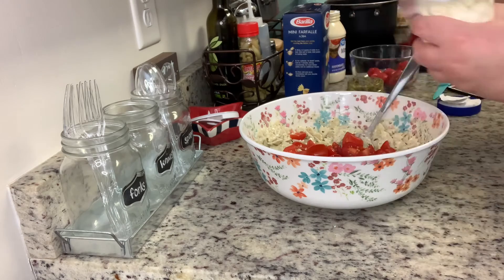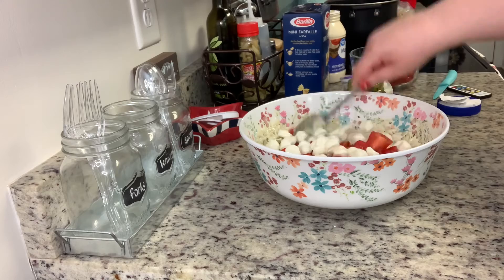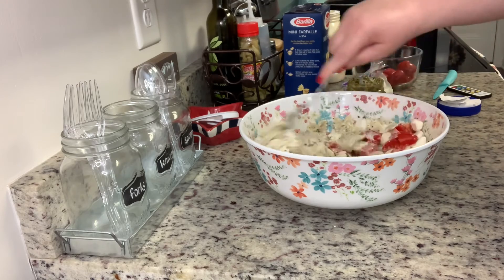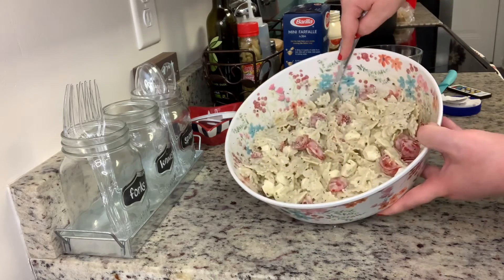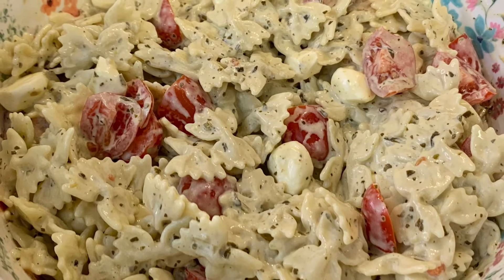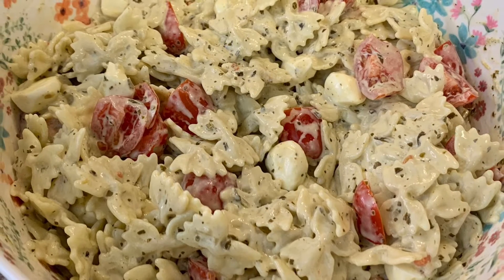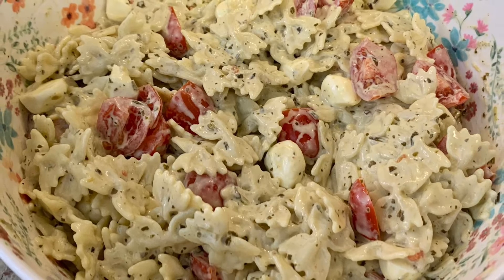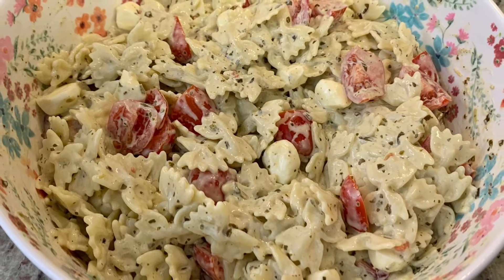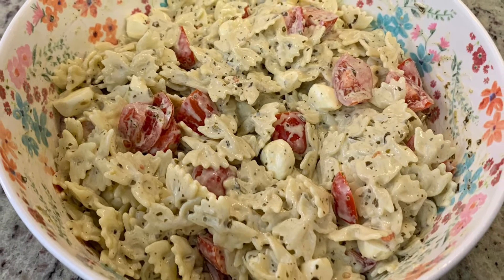I'm adding the drained pasta, then the quartered cherry or grape tomatoes, and the mozzarella pearls, stirring until well combined. You could serve this right away, but I'm going to pop it in the refrigerator for about 30 minutes. If you have fresh basil, chop it up and put it on top. This is so delicious — it's super light and refreshing.